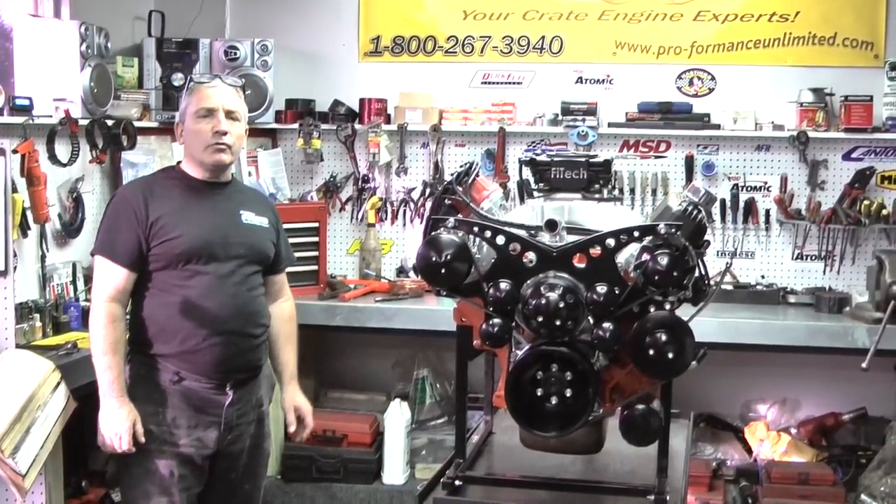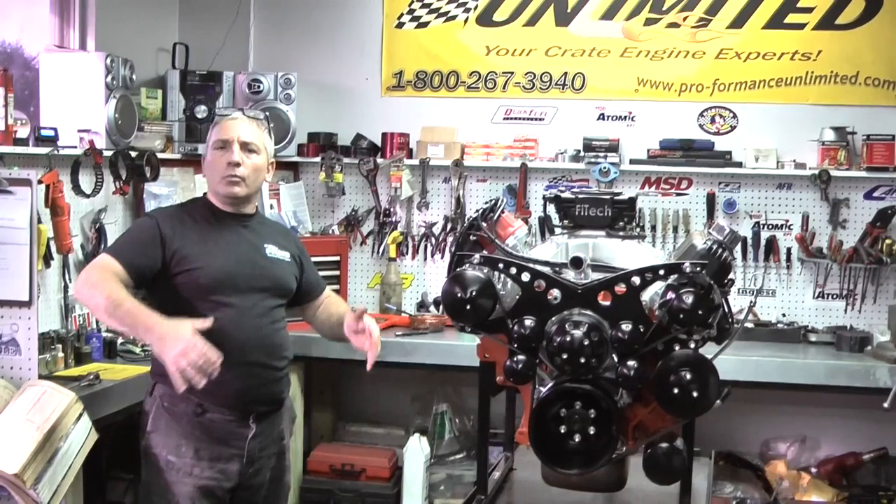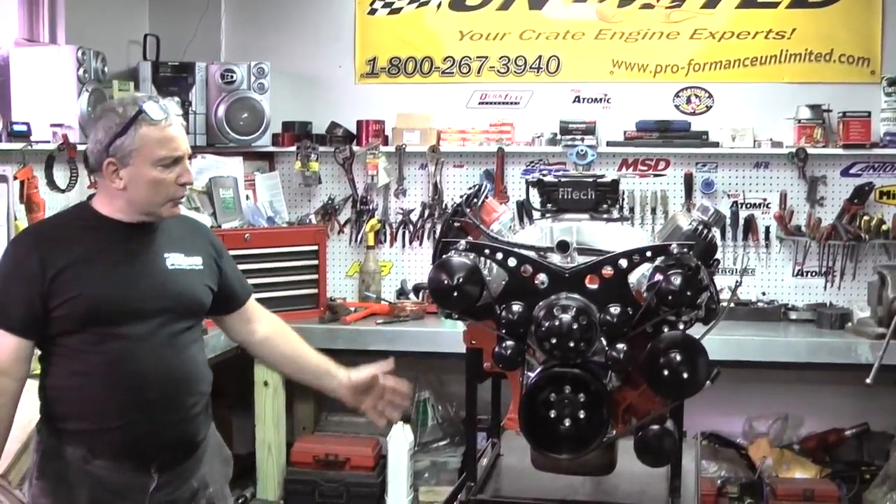This happens to be our 500 cubic inch big block Chrysler. This is a stroker engine, and this one happens to be a little special. We build all kinds of motors here, but this happens to be our 500 cubic inch Chrysler.